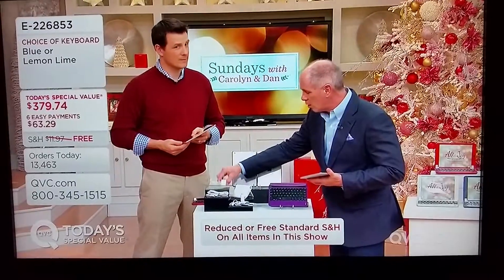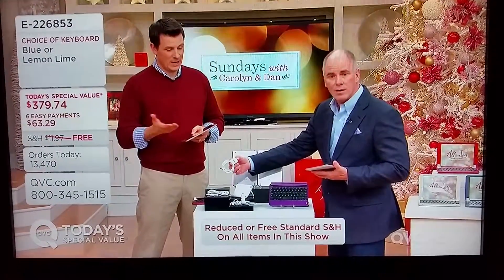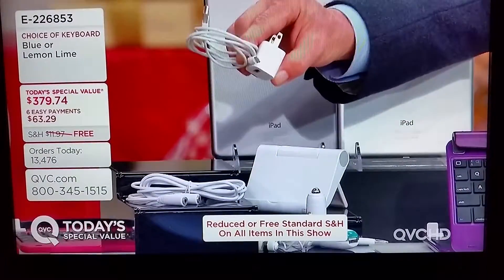This is usually all you get when you buy an iPad mini. That's it — you get a power cord and a three-foot cable, and that's all that comes with it.